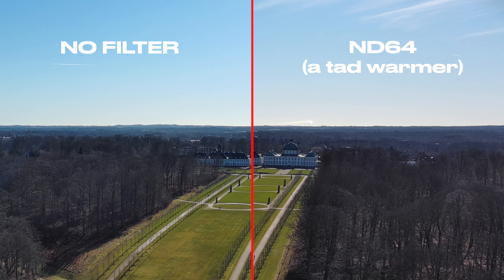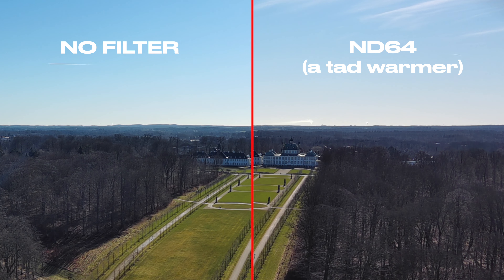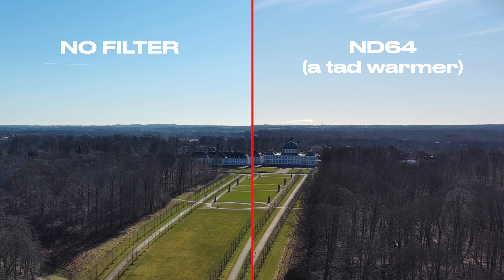I do want to mention that by using the higher numbers of ND filters, I have seen that it will shift the colors of the image towards warmer tones. This is not a big issue, but something you need to be aware of if you want to keep a consistent color temperature throughout your footage.